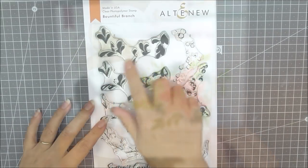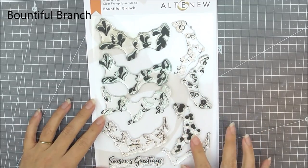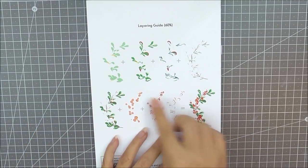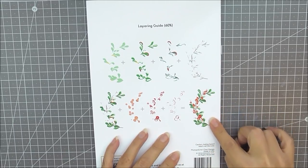Next up we have the Brown to Full Branch stamp set. This is a six by eight stamp set and it contains one branch with berries. There are eight layers to this one so it's pretty detailed — if you flip it over you can see how many layers it has and how beautifully detailed it is.